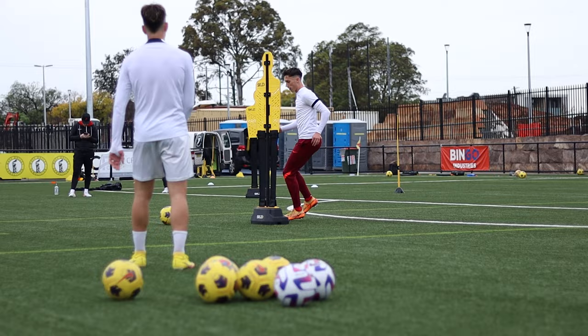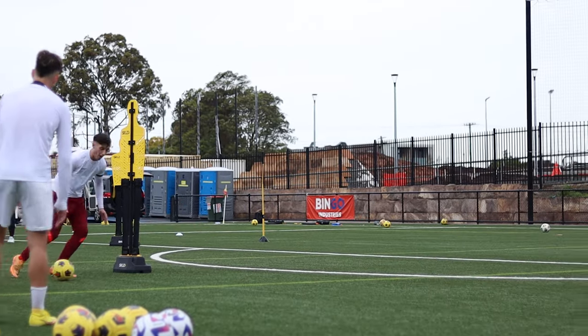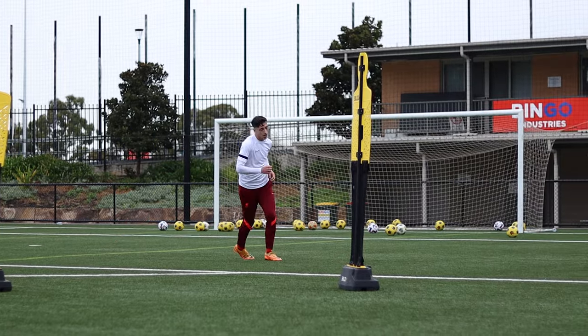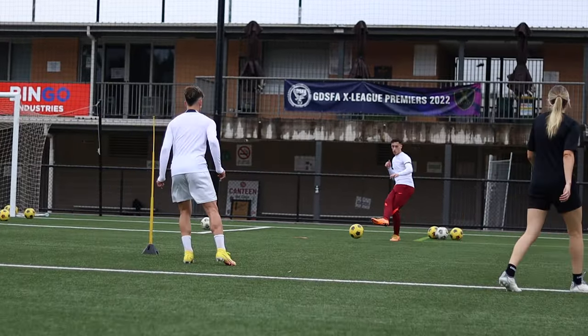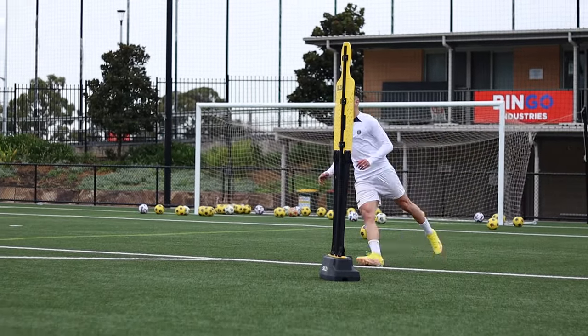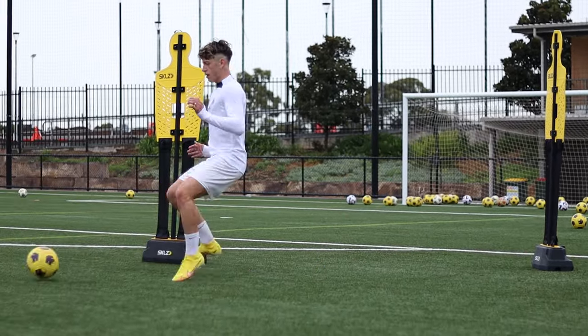Get this side, this side. Come on, down the corner. Good movement, Sebi — I like it.